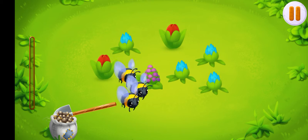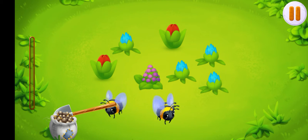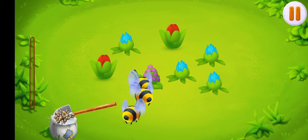Our bees need flower nectar to make honey. Pour fertilizer from the sack onto the sprouts to make the flowers grow.